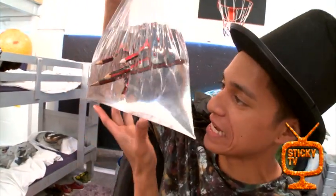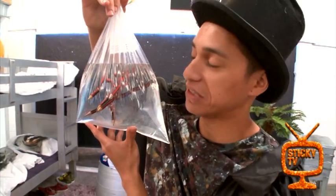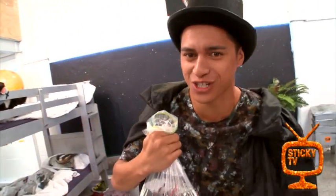No water has been leaking out of the bag. Isn't it magical? Well, it actually isn't — it's all science. There's no trick behind this trick. I want to show you how to do it.